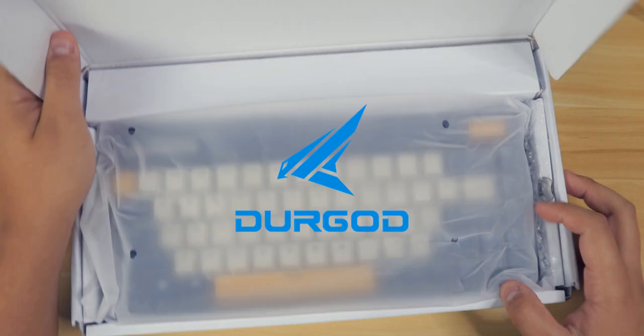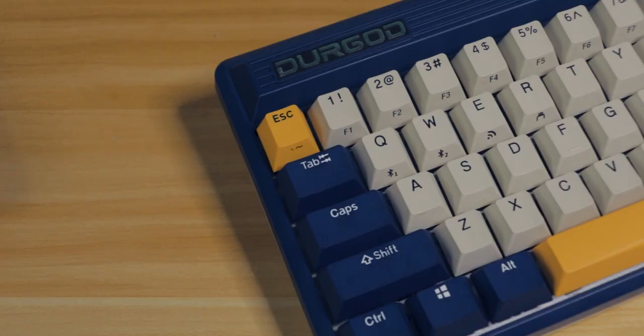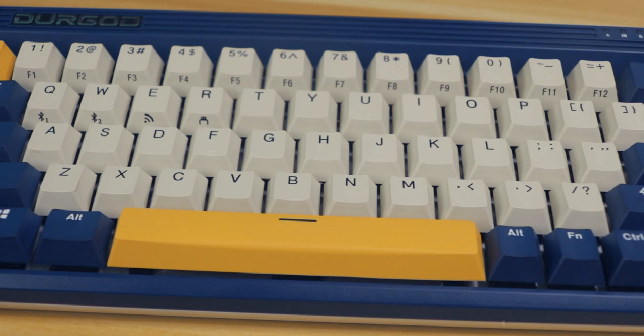This is the Durgot Fusion keyboard by Durgot. It's $100 on Kickstarter and its top features, in my opinion, are its design, a damn good wireless connection, and long battery life.